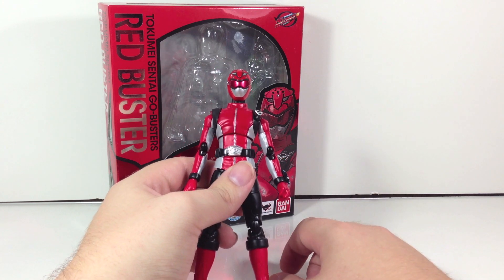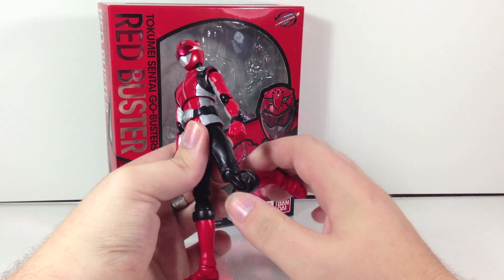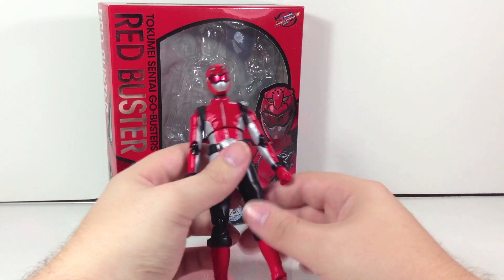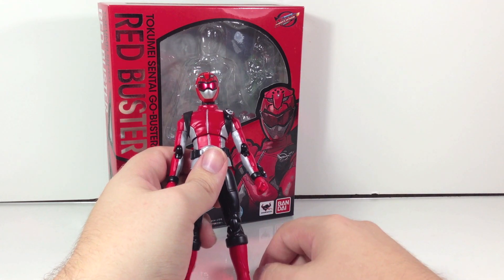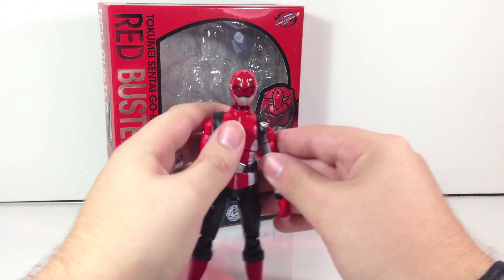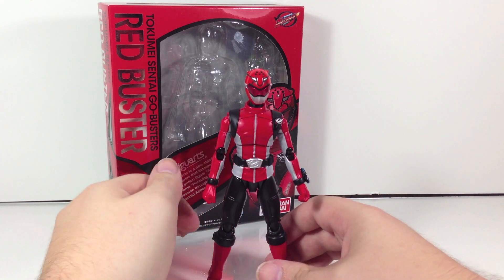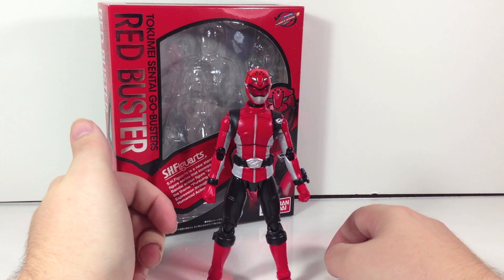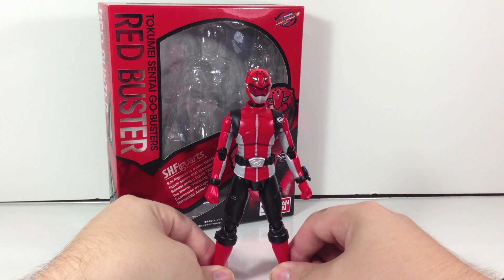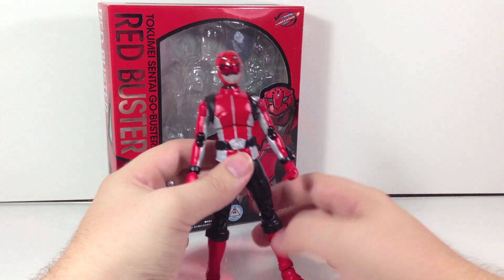I'm not entirely sure why they went about this. The only thing I can think of is that because of the knee joints being black — due to the pants — they were forced into making the elbow joints black as well, since I'm pretty sure they run off the same mold in the factory. Things like Boukenger Red and Deca Red have red joints on both areas, so they had a choice between doing color-specific or mass black, and I think they just went with mass black because they could use it for all the Go-Busters and for both the knee and elbow.